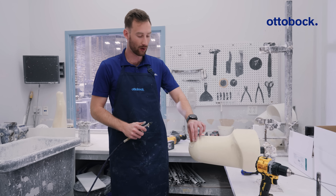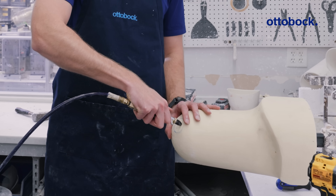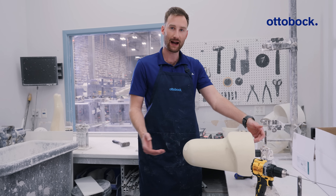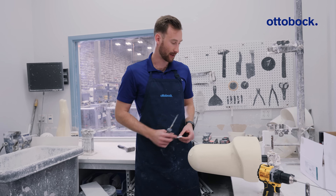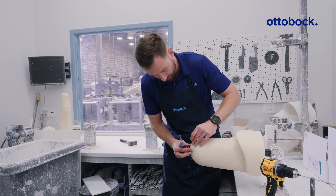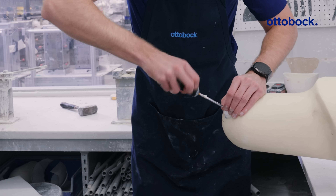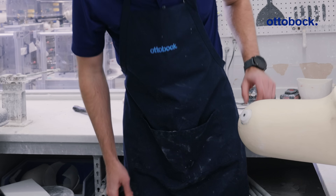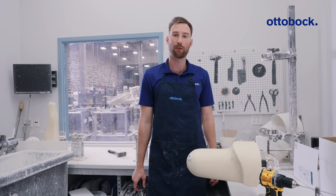After you drill the hole through the entire length of the positive model, it's important that you blow air to clear it out. Now that we have our hole drilled for a channel of vacuum when we make the test socket, it's time to attach the dummy. We have our marking where we're going to attach the dummy with the screw — put it right there, it matches our outline — and then I'm just going to screw it in. As you can see, our dummy is nice and flush against the mold and we're ready to pull our test socket.